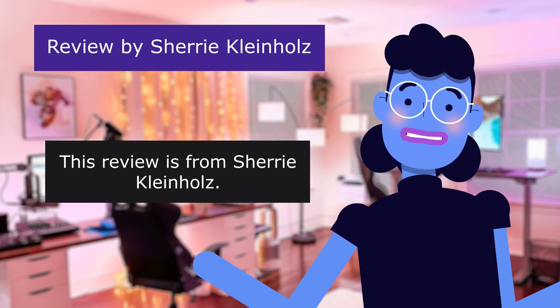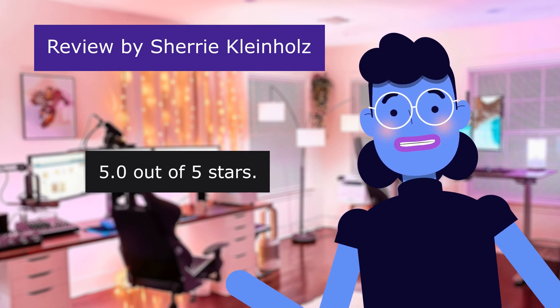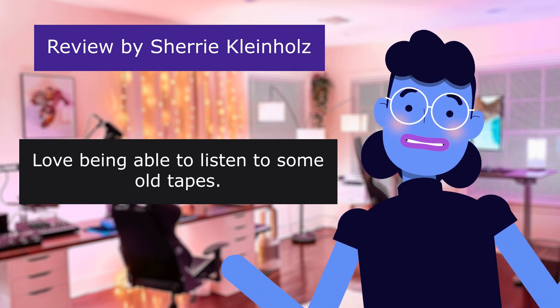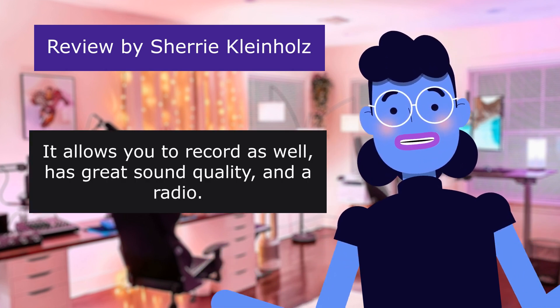Review from Sherry Kleinholz — Wonderful. 5.0 out of 5 stars. She loves being able to listen to old tapes. It allows you to record as well, and it has great sound quality and a radio.